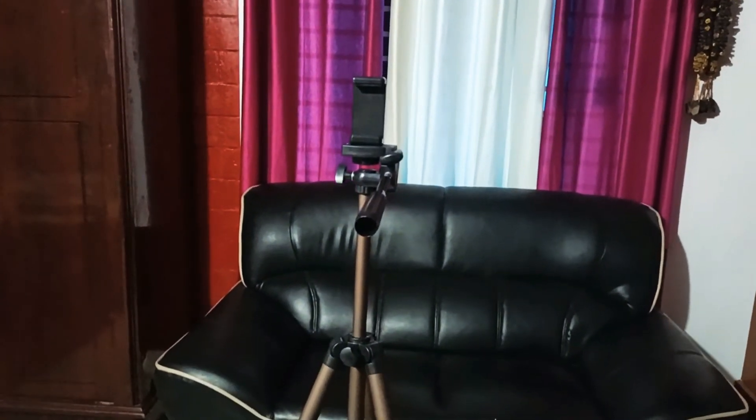The tripod is a nice tripod. This is a very nice tripod overall.